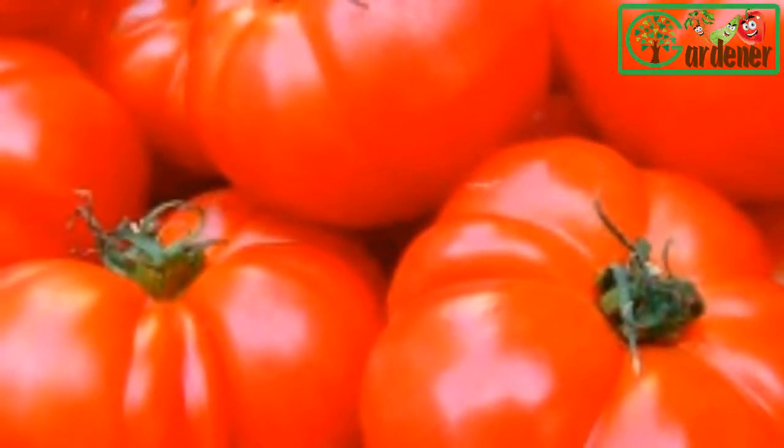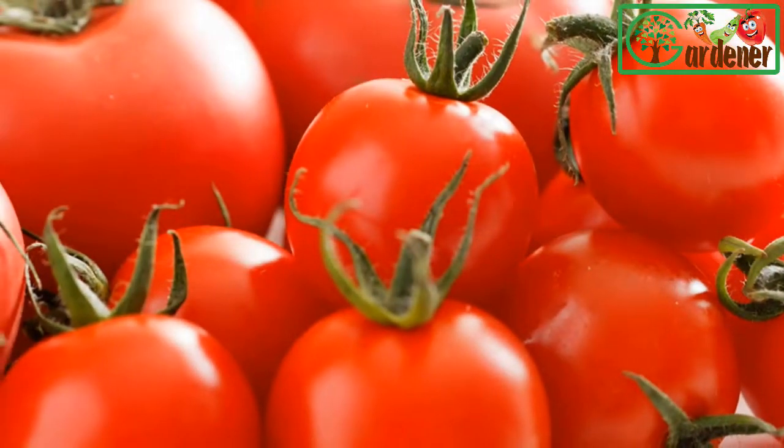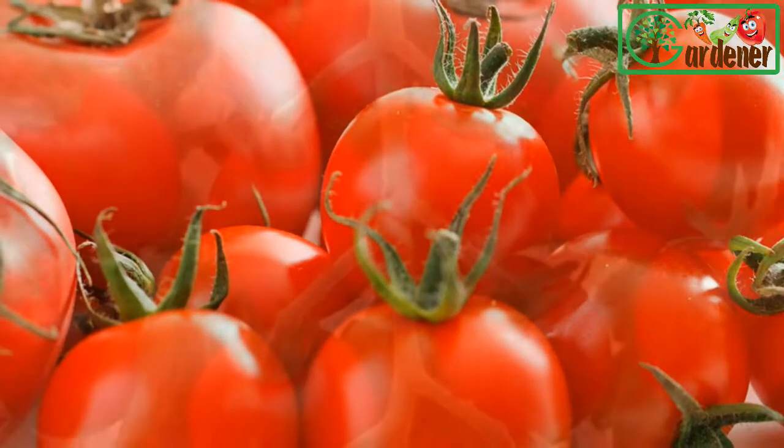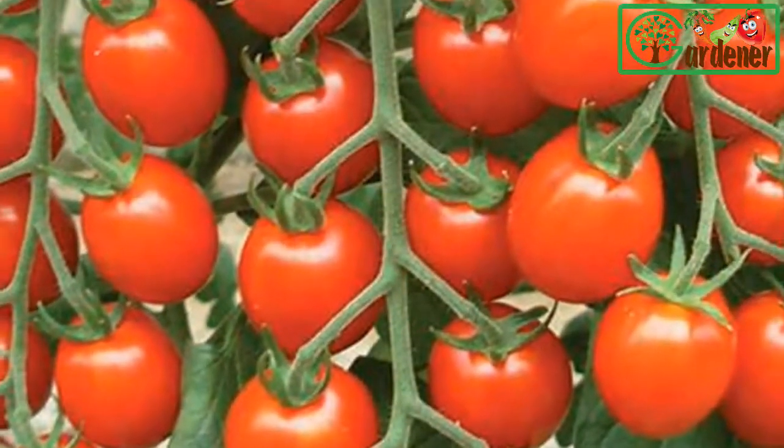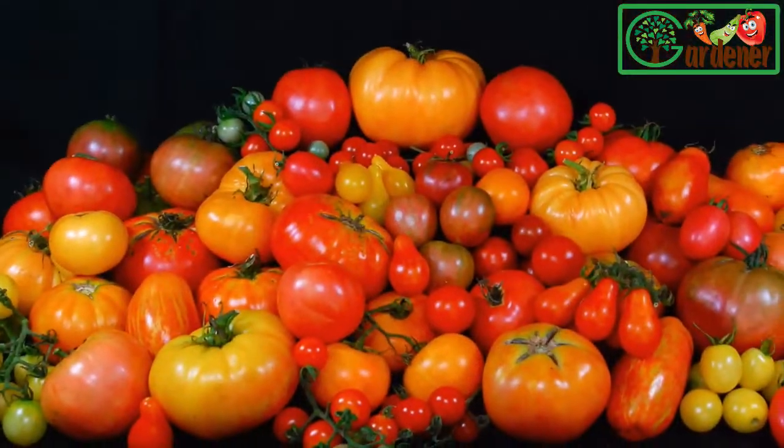6 to 8 hours of sunshine a day to produce a worthwhile harvest. If you grow them indoors, put them where they'll get maximum sunshine. Move the container from window to window if you must.